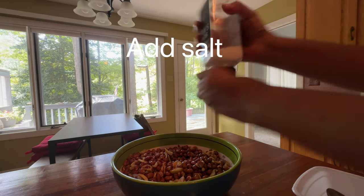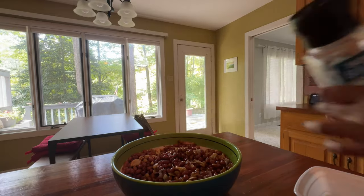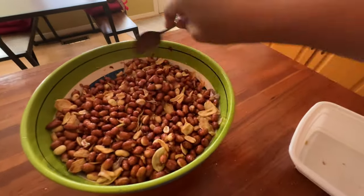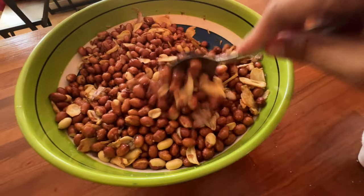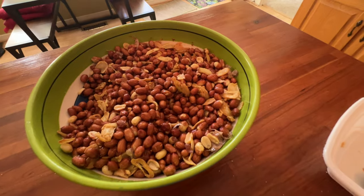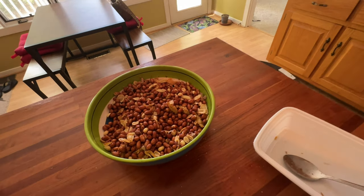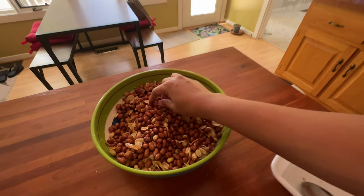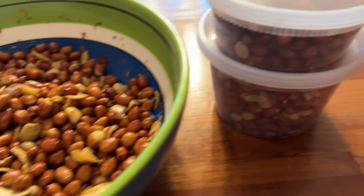We've got a long time for our food! We can't wait for our food! Mmmmm! I think it's a good food! Thank you.